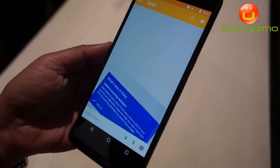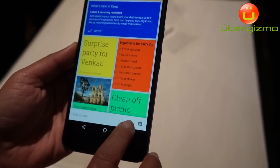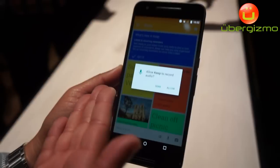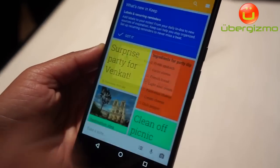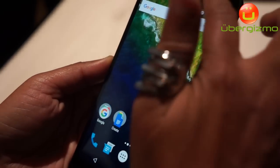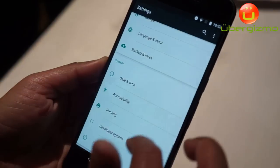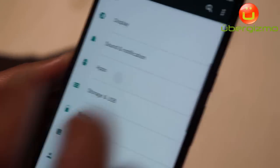Keep is a note-taking app, and I can take a note using voice commands. Now Keep is asking me whether it can use the microphone. If I'm cool with that, I tap Allow and I can record my voice note. But if I'm not cool with it anymore, I can go to settings and find the Keep app under apps.